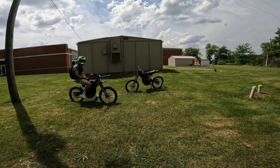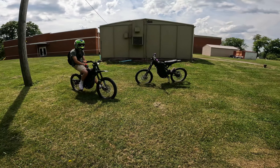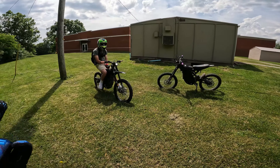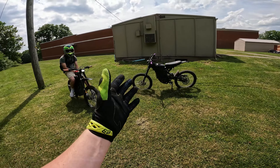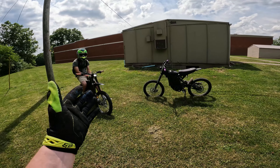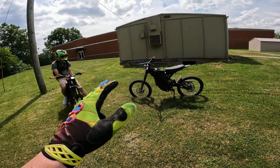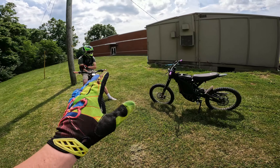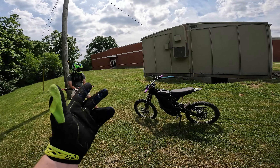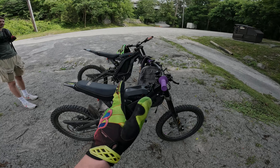Today we're going to be talking about everything we wish we knew about the Surron X before we got them. Because despite how awesome these bikes are, they're not perfect — there are quite a few flaws we want to tell everybody about, in case you're looking at getting one or just got one. We've had these things for about two to three months now, put them through their paces, and we've both laid them over more times than we can count.